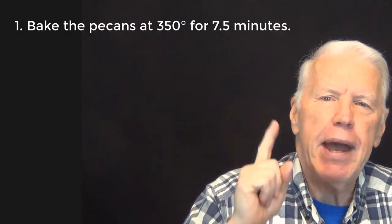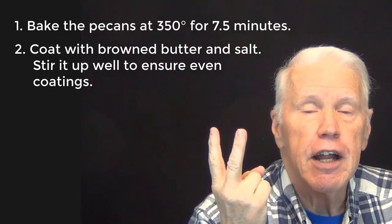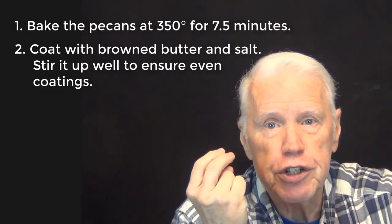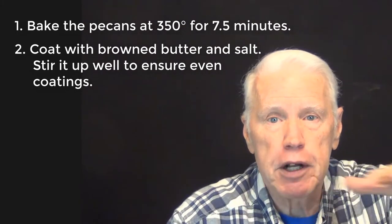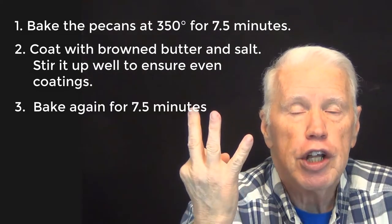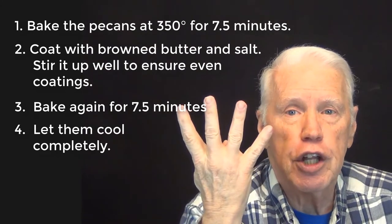Let me give it to you in a nutshell, so to speak. First, bake pecans at 350 degrees for seven and a half minutes. Second, bring them out of the oven, coat them with brown butter, sprinkle with salt, mix them up, sprinkle with salt a second time, mix them up, and spread them out again. Third, put them back into the oven for seven and a half minutes. Finally, let them cool completely. Four steps — bake, coat, bake, and cool — that's all there is to it.